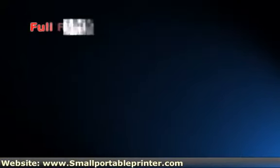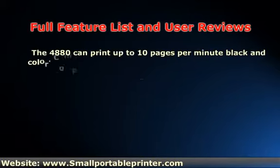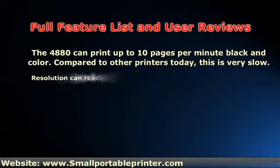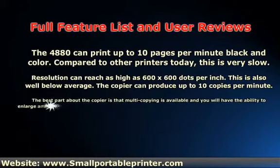The 4800 can print up to 10 pages per minute in black and color. Compared to other printers today, this is very slow. Resolution can reach as high as 600 x 600 dots per inch, which is also well below average.